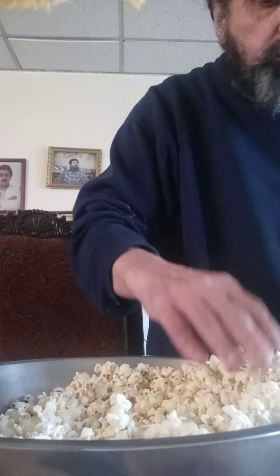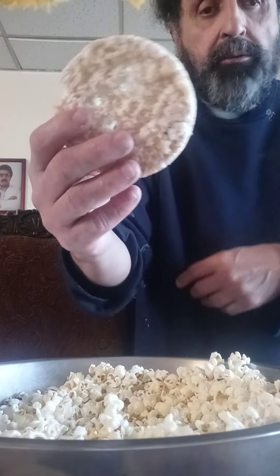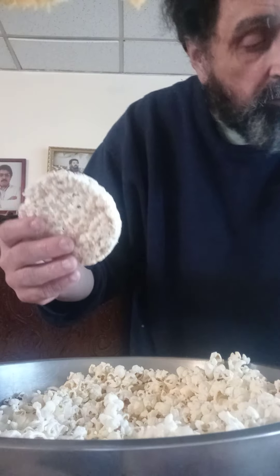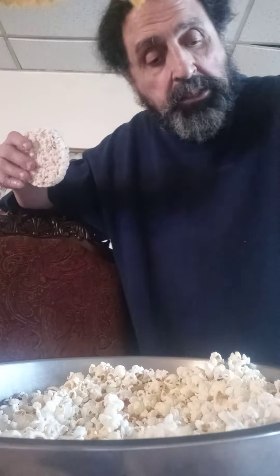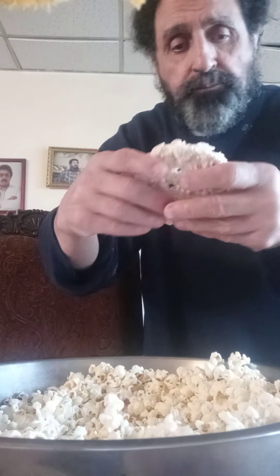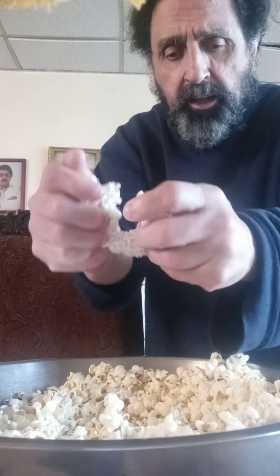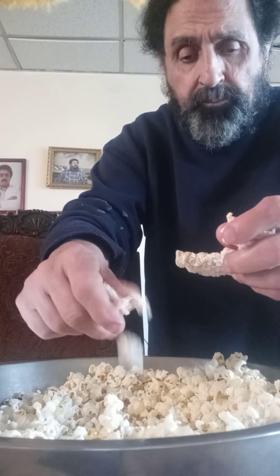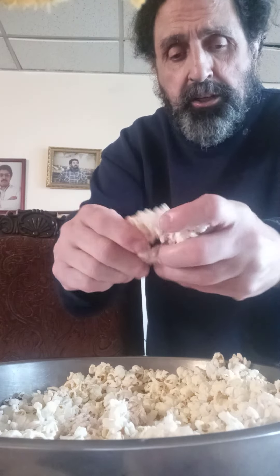I see here popcorn, and you can take the rice cake — this is apple cinnamon — any flavor you want, and you can just push it in here and put it into your popcorn and mix it up.